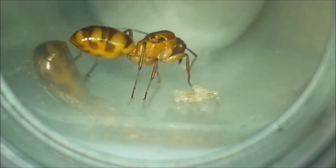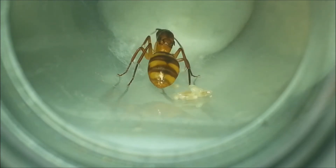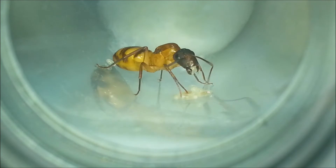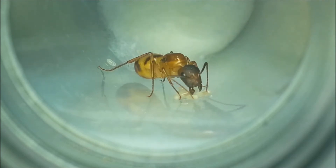Hello guys, in this week's video I'll be showing my new queen ants. I captured them in the beginning of this month. Their scientific name is Camponotus. Their popular name is carpenter ants or sugar ants. I think this one is called Camponotus vitatus.